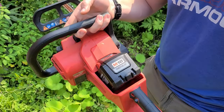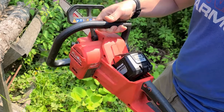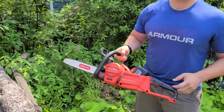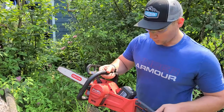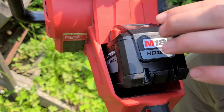So what do we have here? M18 Milwaukee chainsaw, cordless. Okay, we'll test it out on the log here. I have never used a cordless chainsaw in my life. This is the wave of the future. What does the HD12 mean? That's a heavy-duty battery — it's got a lot of run time.